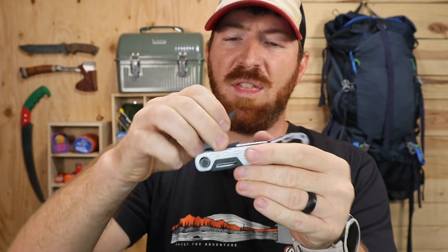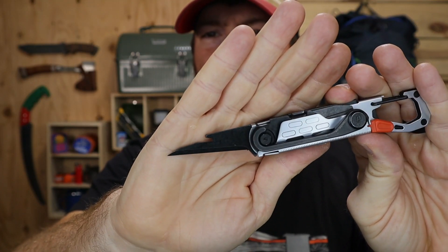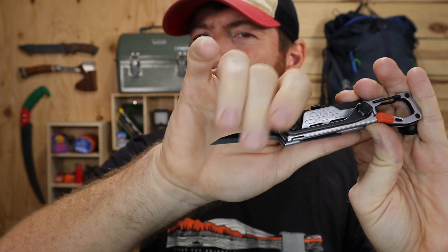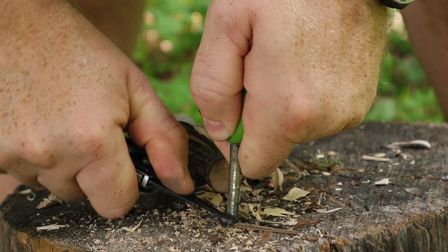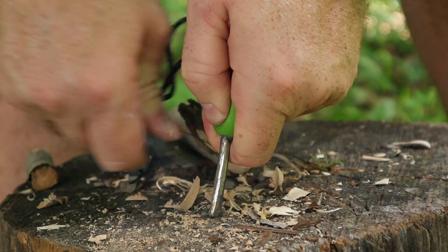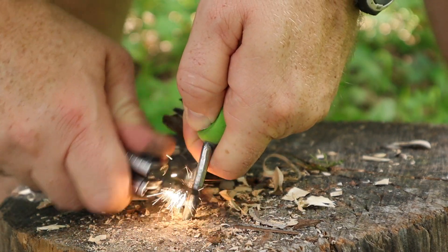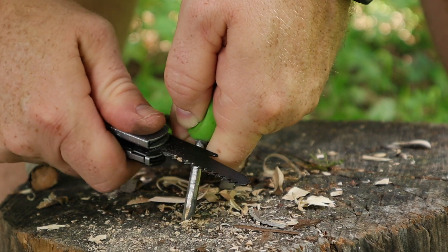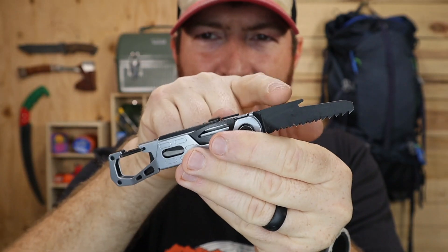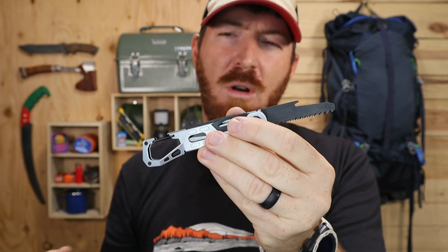On the opposite side of the tool is the awl and ferrorod striker. They've given you a good-sized awl — much larger than many out there — with a sharp point that will easily pierce heavier material. However, the sharpened edge for striking a ferrorod is more of a butter-knife angle, and I had a lot of difficulty getting sparks off it. I found more success with the striker on my ferrorod or the back spine of the saw, though the saw being a slip joint means you have to stay close to the pivot to avoid it swinging back and nicking your hand.